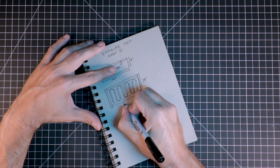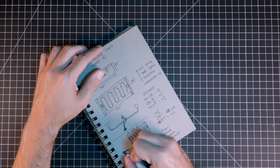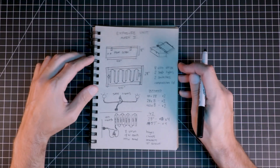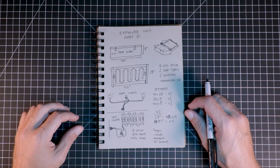The first thing I did was draw up some plans. Anytime you build something from scratch, it's good to have an idea of what you're doing before you start. So I drew up some plans, wrote down some measurements, and took note of any supplies I would need. I based these plans on a few different exposure units I had seen — mostly DIY units but also some professional ones on the market.